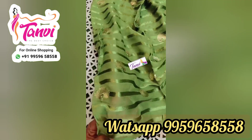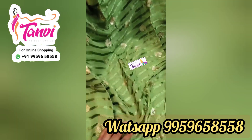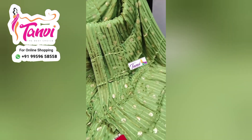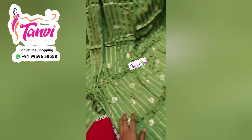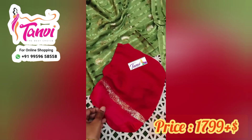Hello, welcome to Tanvi Collections. Today I will show you the latest variety of Georgette Sarees with Brasso Strips. I also have Brasso Strips Sarees priced at $17.99 plus shipping.